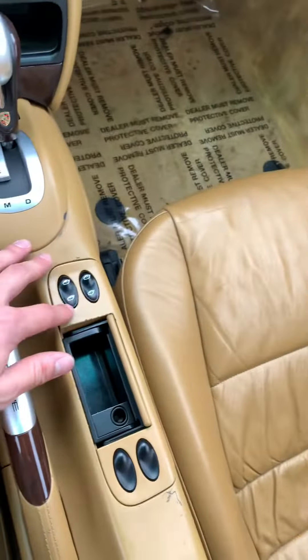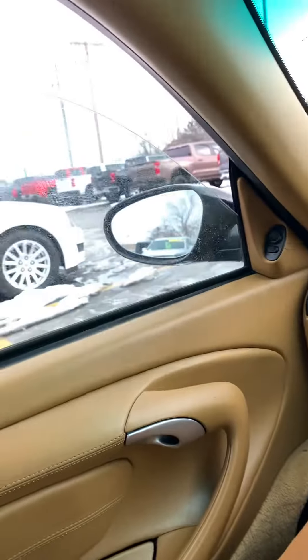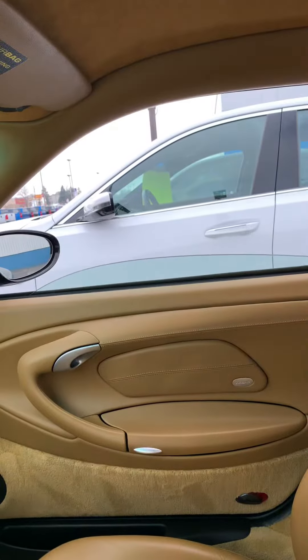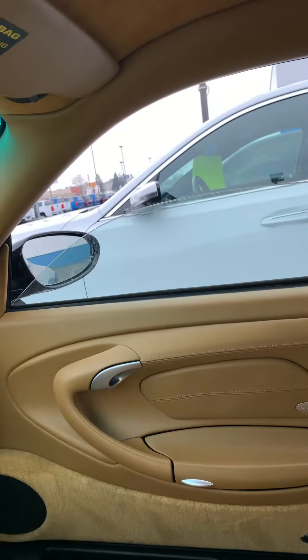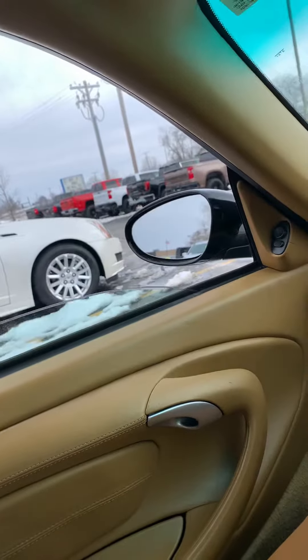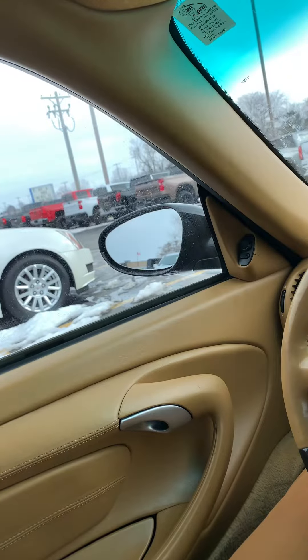Alrighty, my friend, I'm going to start with the left side window here — one tap going all the way down. No hand on it, same deal, and then up. And our side over here, up — no hand on it. Cool.